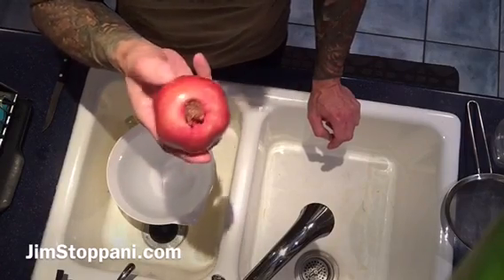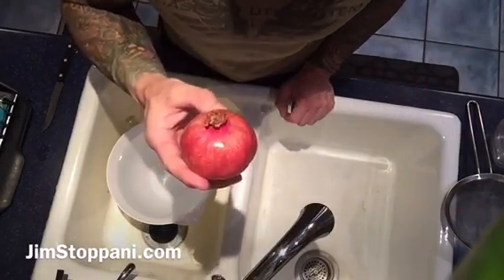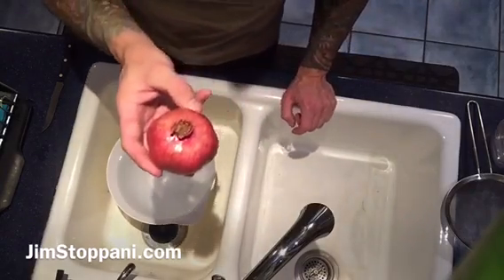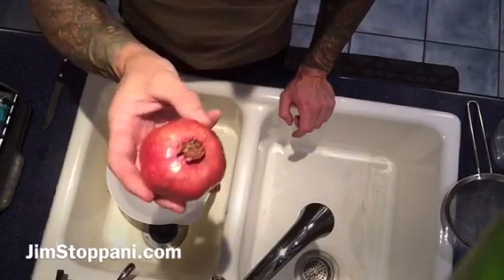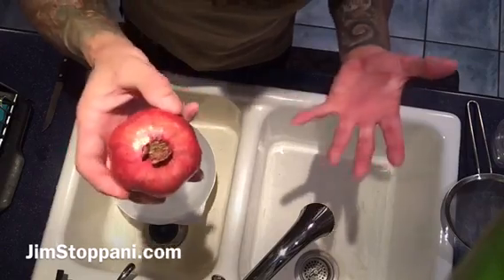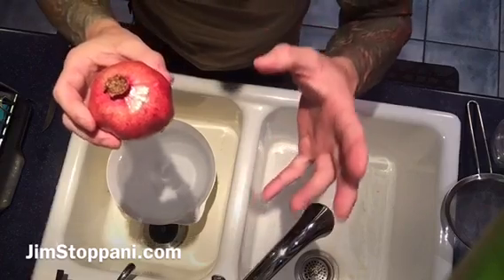I'll talk about what I do with them, like putting them in yogurt — you can put them in Greek yogurt or skyr. If you've watched my recent tip-of-the-day video on using skyr versus Greek yogurt, make sure to go back and watch that if you haven't. Mixing pomegranate right in there — oh my god, absolutely amazing. One of my favorite ways to enjoy it, and it would actually make a really good pre-workout meal.